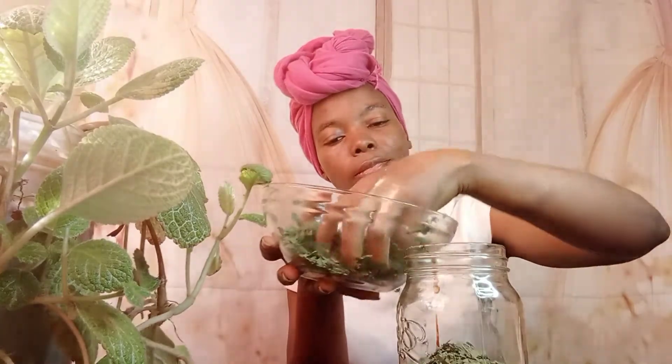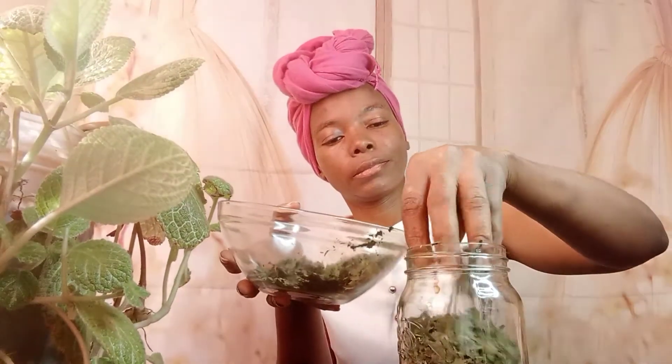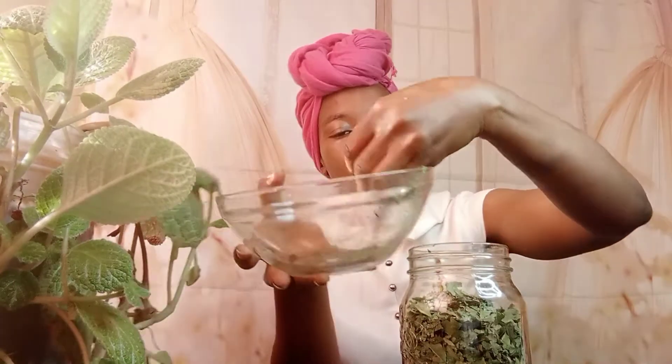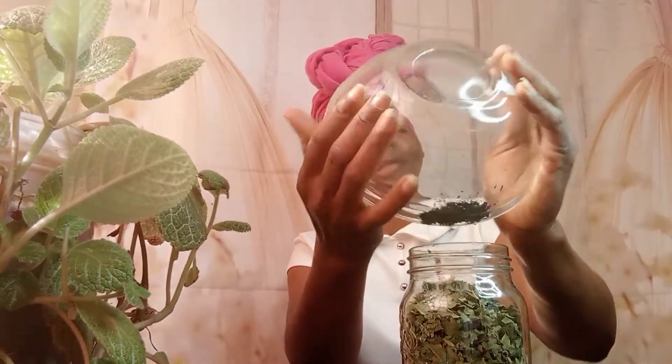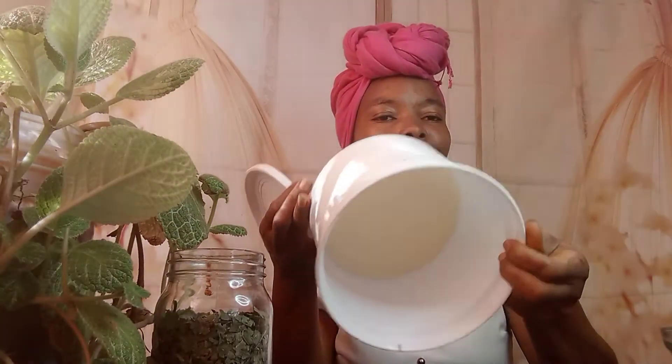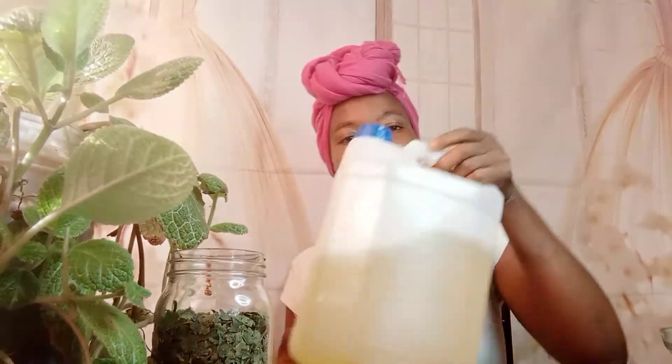I'm putting our leaves in bit by bit. I was supposed to use coconut oil but coconut oil gets solid in winter — if you only have coconut oil you can actually melt it. But in this case we are going to use our cold pressed grape seed oil.